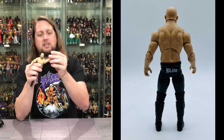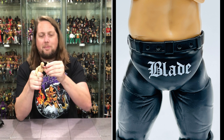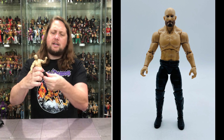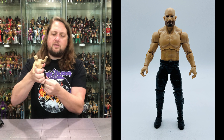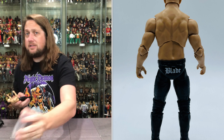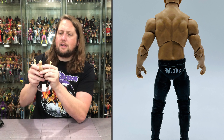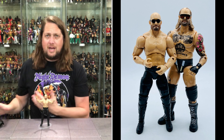Articulation is the same as Butch: arms around, bicep cut, double jointed elbows, hands back forth side to side, hula hoop at the top, waist articulation, the big old Blade splits, thigh cut, double jointed knees, ankles back and forth and up and down, boot cut right there. Very high black boots on him — looking very good. Does he fit on a Ringside Collectibles stand? Use discount code Kyle, save yourself 10%. Look at that — fitting like a glove on the stand.